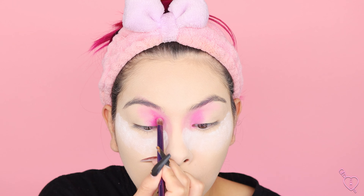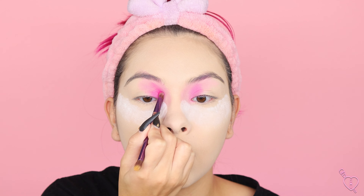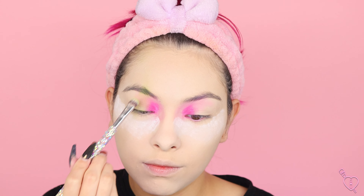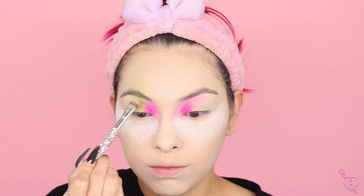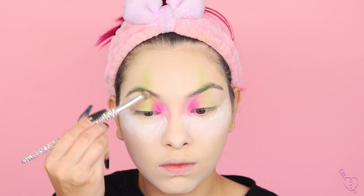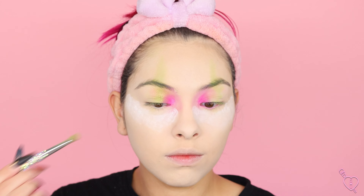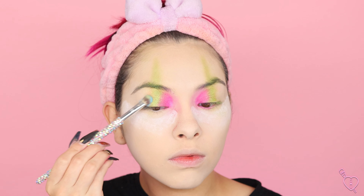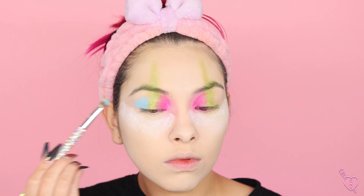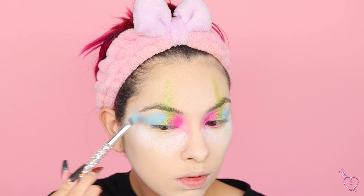Moving on to eyeshadow, I'm taking a pink and packing it on my inner corner. I want to do a super blown out eyeshadow look, so I'm first starting with a matte pink and then packing a shimmer on top for a really blown out shimmery look. Then with the green I am mapping out the clown shape — that is the center of attention — creating that little point above the brow. It doesn't have to be precise because we'll go on top with more pigmented products later. For the outer part I used a baby blue, matte first then shimmer on top. You guys could use any colors you want — that's what's fun about clown looks.